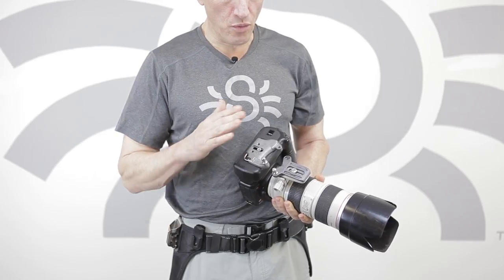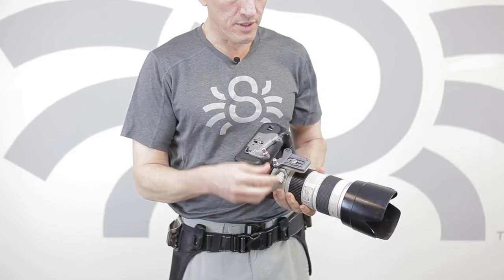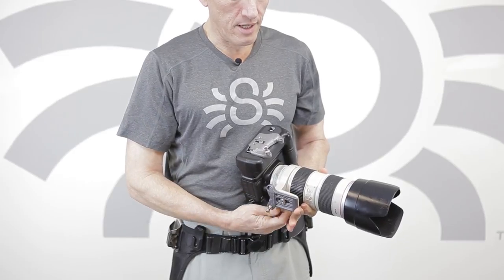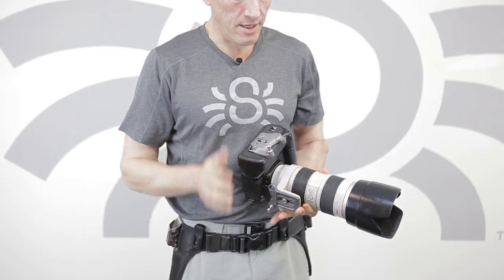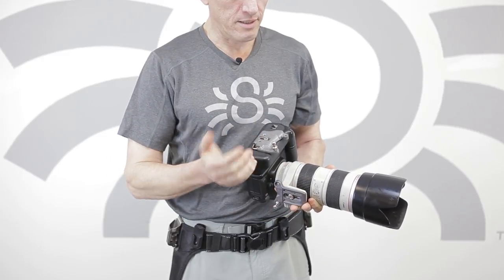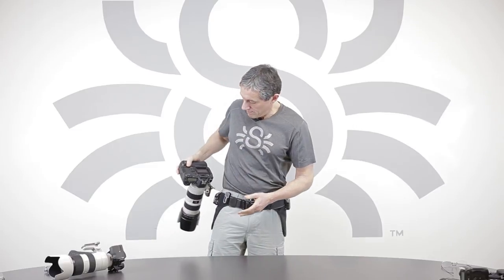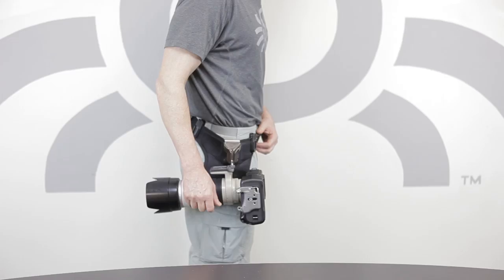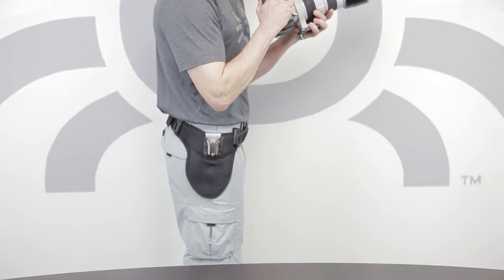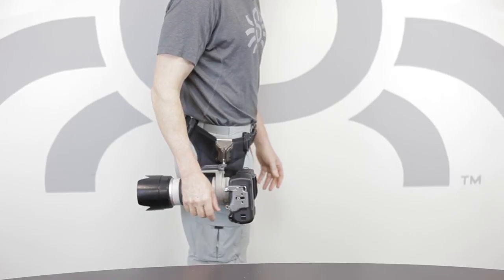If you're using a vertical grip and you want to retain the Spyder Pro Plate on your grip, what you need to do is rotate the Lens Color Plate 90 degrees, and now you'll be able to operate both that plate and this plate together. You will holster it like this, so you can pick it up vertically from the vertical grip and hold it like this and slide it right back in.